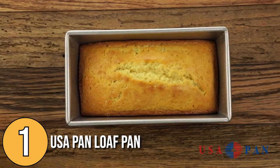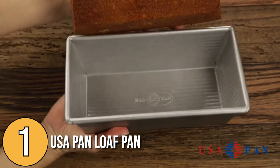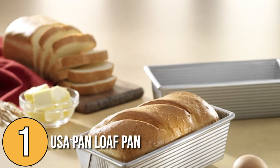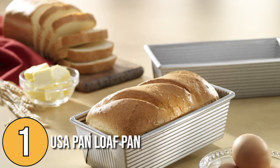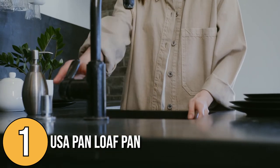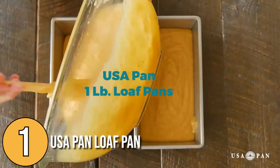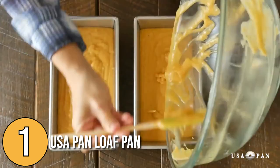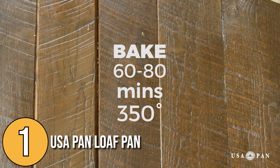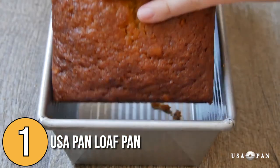The USA Pan Loaf Pan has a unique rich texture that allows better air circulation and even heat distribution, ensuring a perfectly even finish. The only downside is that it is not easy to clean — due to its foldable features, small crumbs sometimes enter the corners, and it must be hand-washed. Nevertheless, when it comes to producing the best professional-tasting loaves, the USA Pan gives you close to perfect results and is our number one pick.